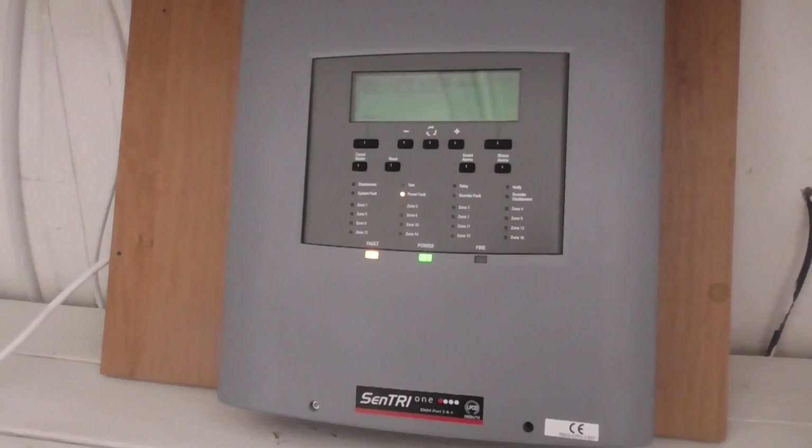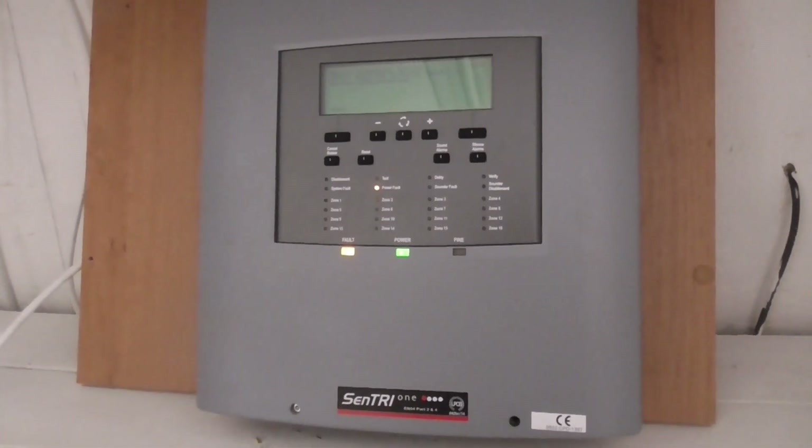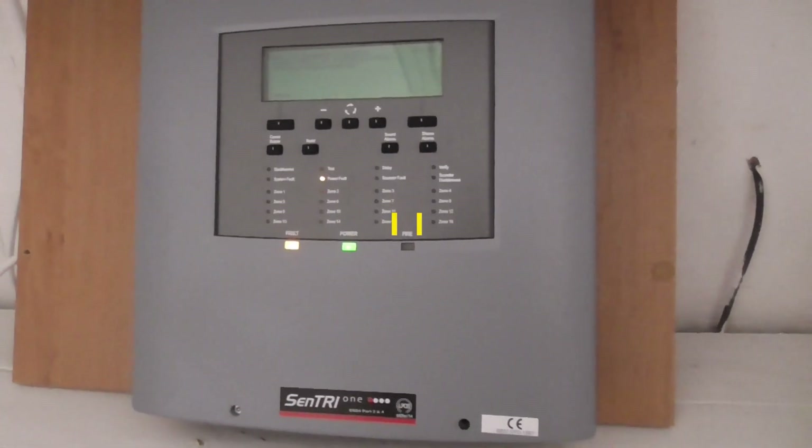Hello everyone and welcome to System Test 1 of the new Addressable System. This is the SMS Sentry One Loop Panel.